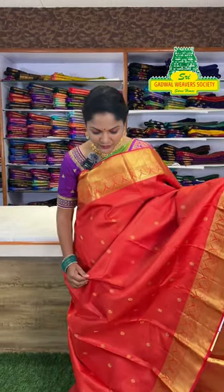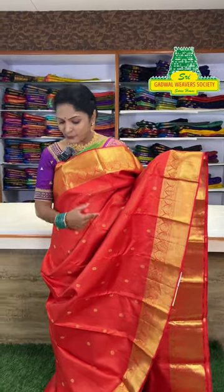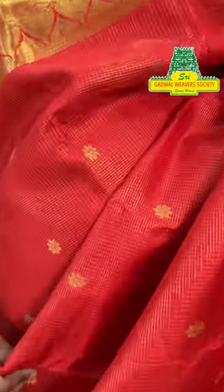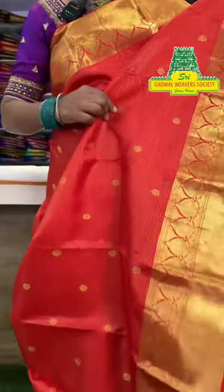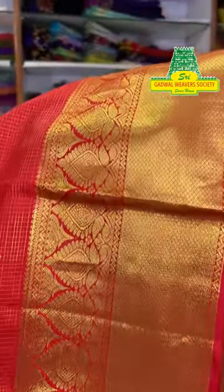Next, I want to show you a lovely traditional combination. Red color with self-checked and flower butta. This is a self-blouse with border shown and elegant gold color weaving. The chakkadi border in red and gold combination is priced in the 10,000 to 30,000 range.